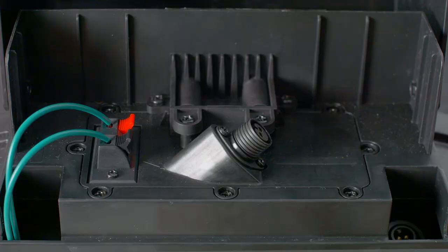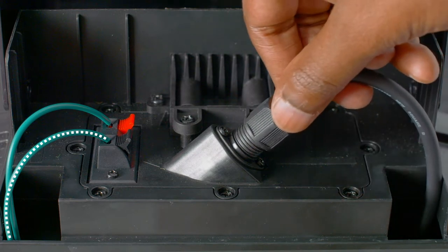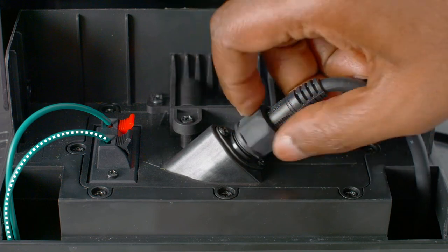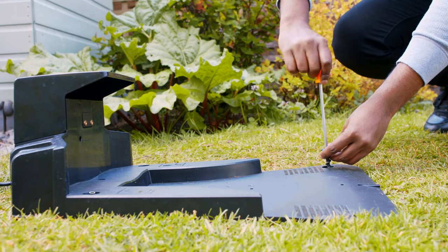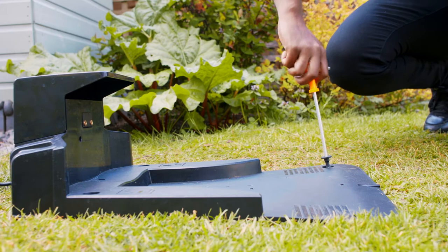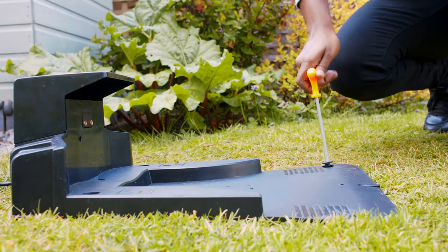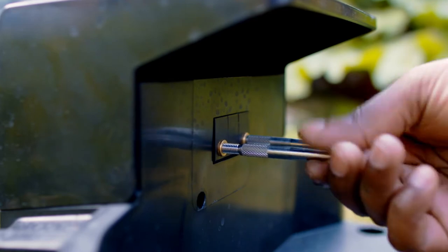Once the boundary wire has been laid, the return end can be connected to the charging station. Open the hood, then strip the plastic sheath from the wire and fit it into the black terminal. Connect the power source by feeding the power lead and collar up through the charging station, lining it up with the cable and pushing into place, screwing the collar to secure. Fix the charging station into place using the allen key and screws provided, ensuring the screws are flushed to the ground.